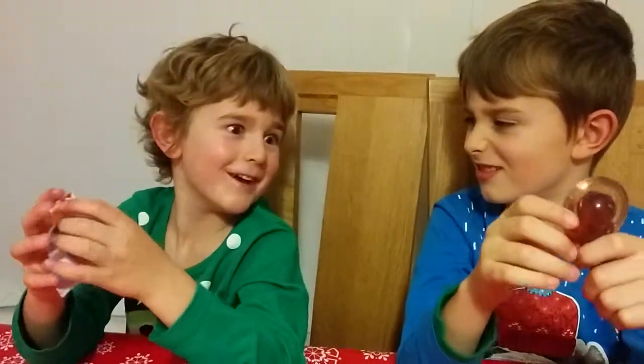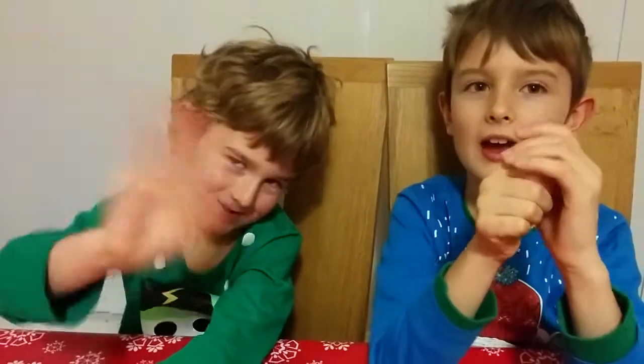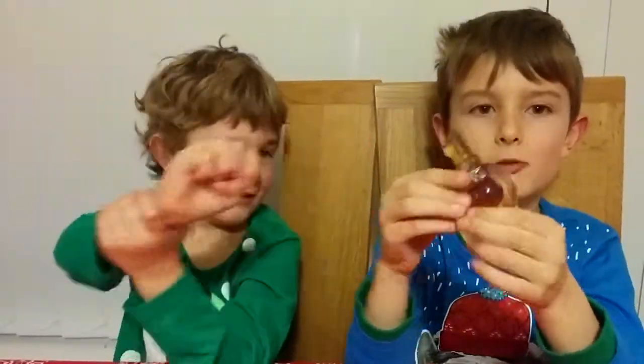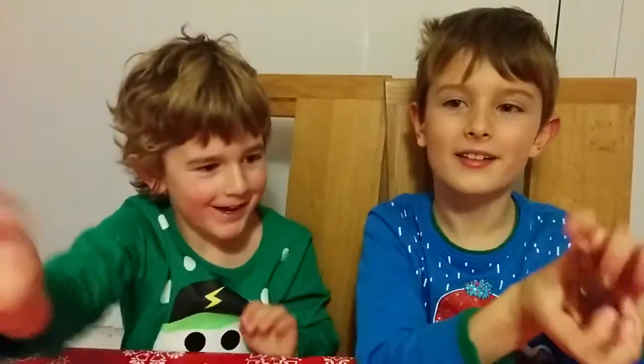Anyway, bye guys! Hope you have fun this Christmas and see you next time. Bye!